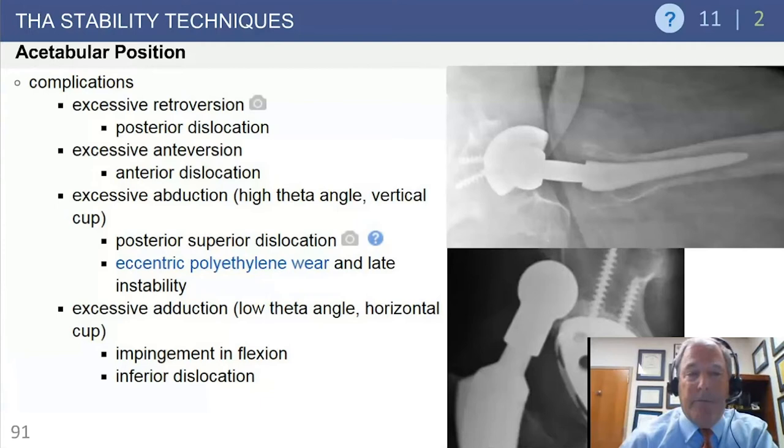Complications with acetabular position: retroversion is shown on the cross-table lateral radiograph where the acetabular component is clearly retroverted relative to the ischium. Retroversion can lead to posterior dislocation; excessive anteversion leads to anterior dislocation. A vertical cup makes it easier for the hip to dislocate superiorly regardless of head size. Late dislocations are generally related to eccentric poly wear leading to late instability. Excessive adduction or a flat acetabular component can cause impingement along the rim.